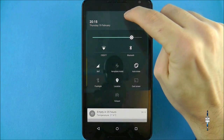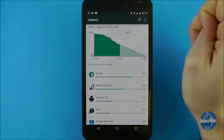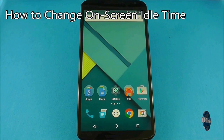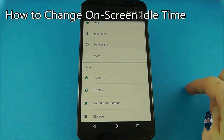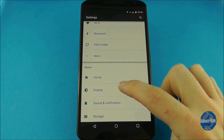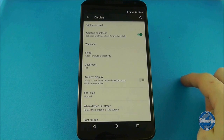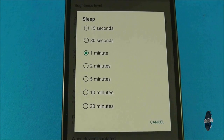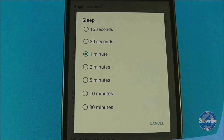The battery indicator is a button that, if you press, will take you to the battery settings screen. A classic way to conserve battery life is to reduce the on-screen idle time. To do this, go to settings, choose display and then select the sleep option. This determines the time it takes for the screen to automatically switch off after you last interacted with the phone.